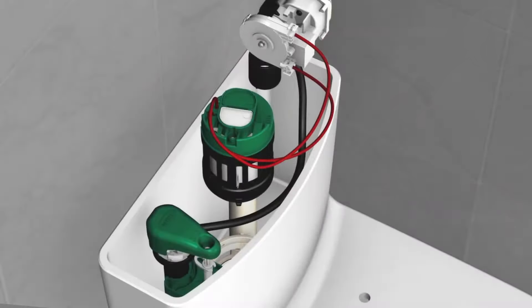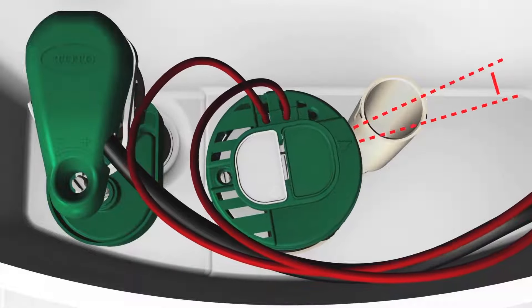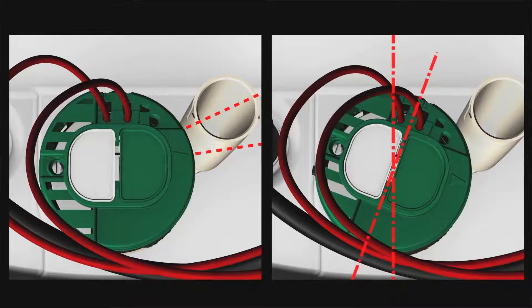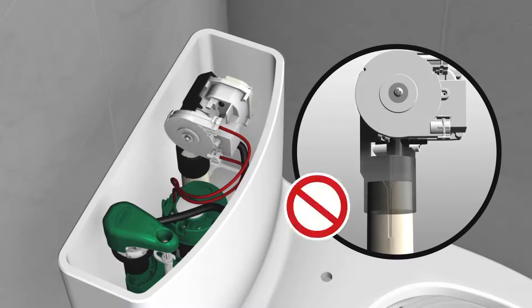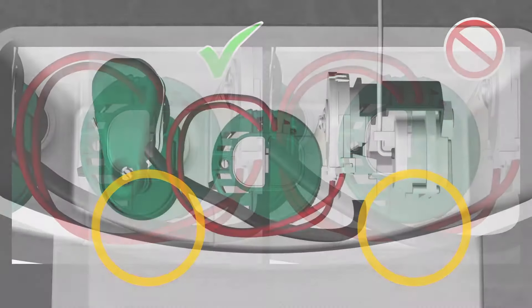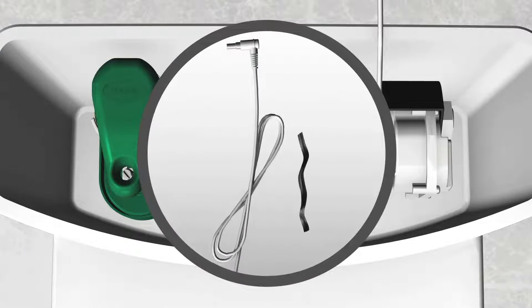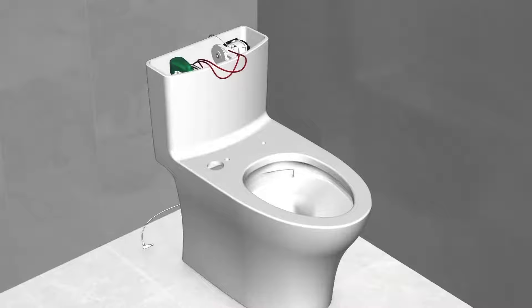For tanks using a refill tube, insert the flush valve so the triangle points toward the overflow tube. When the flush valve sits on the base, turn clockwise until the flush buttons are parallel to the tank direction — if turned too much, manual flush functions may not work. Align the tab on the auto flush unit with the grooves on the overflow tube and push it down all the way. Make sure the refill tube runs under the cables. Locate the power cable, remove and discard the twist tie wrap, unfold the power cable, and run it behind the tank toward the left side of the bowl.